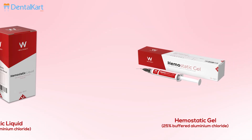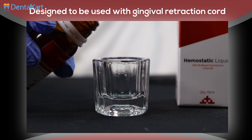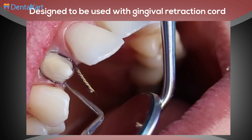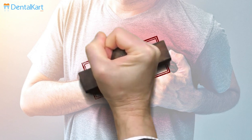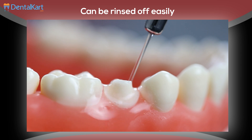It comes in both gel and liquid form. It is designed to be used with gingival retraction cord to control bleeding, and also as a lubricant to facilitate the insertion of cord into the sulcus. It does not stain hard and soft tissues, which is especially critical in the aesthetic zone, and it does not present any cardiovascular problems as it does not contain epinephrine. It can be rinsed off easily.